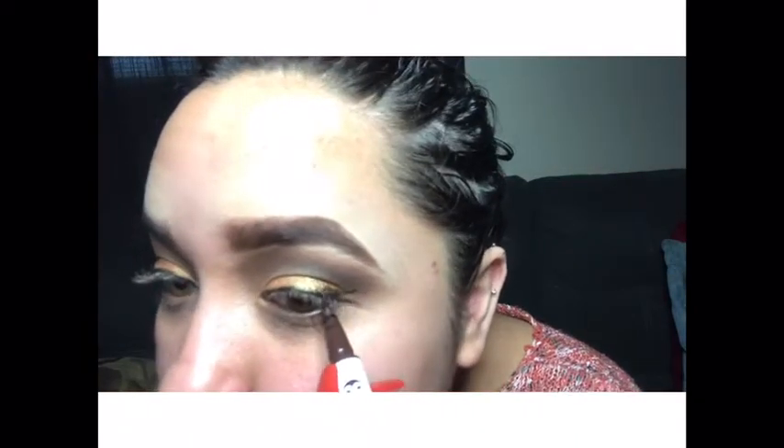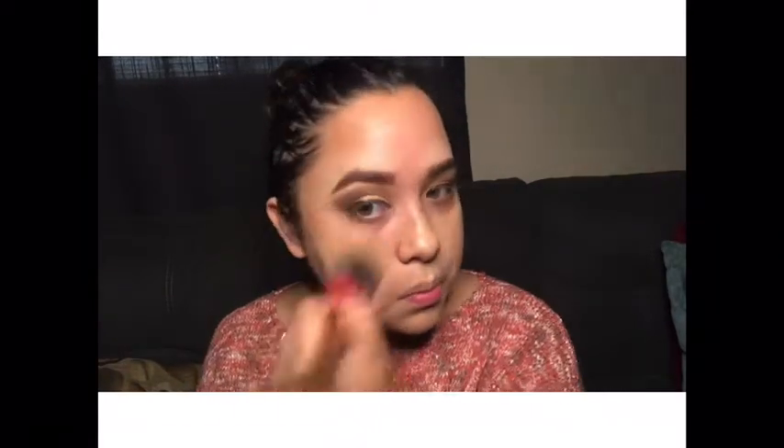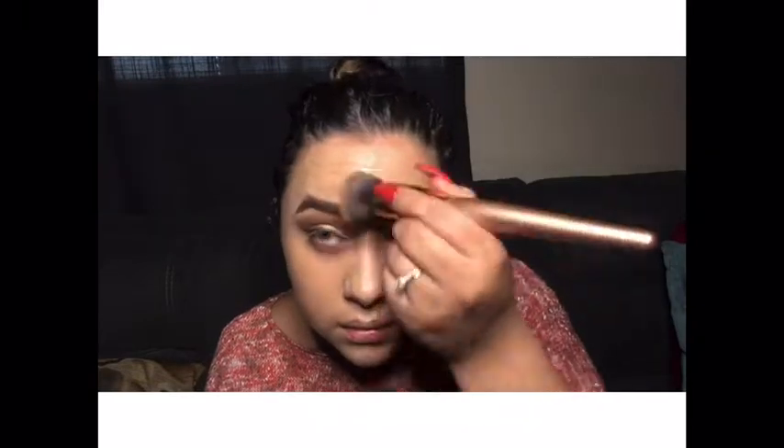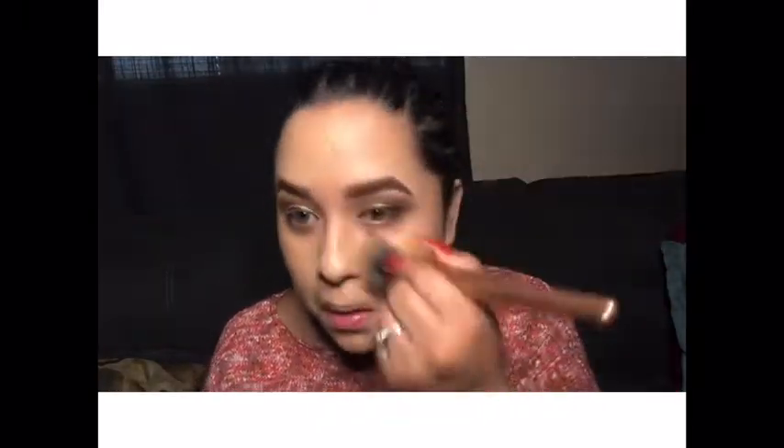I did apply lashes but didn't get it on camera because my husband called me and was interrupting my video. Here I'm using my Too Faced peach foundation with my foundation brush — I honestly love this foundation so much. But Too Faced is a little bit too controversial for me, so I don't know if I'll be purchasing it again, which is kind of sad because it's honestly one of my favorites.